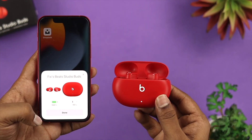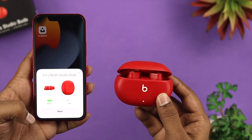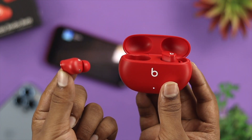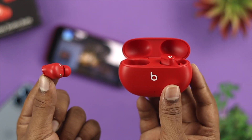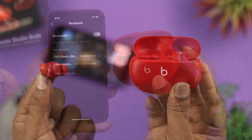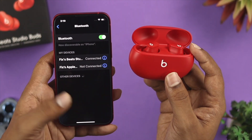Tap on 'Connect' and you'll be able to connect your Beats Studio Buds with your iPhone just like that. Tap on 'Done,' then go ahead and play some music to see how it really works. As you can see, the music is now playing directly on the iPhone and we can hear it from the Beats Studio Buds — this is how you solve the problem and connect your device with your iPhone.